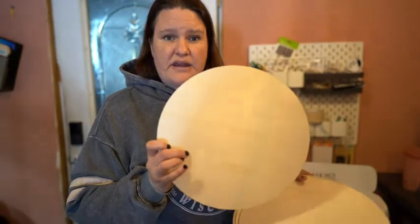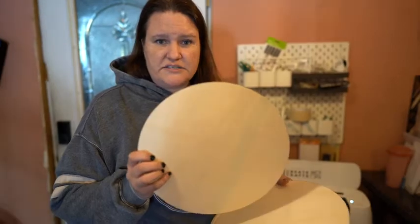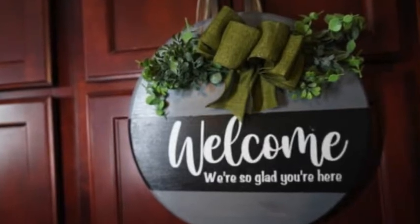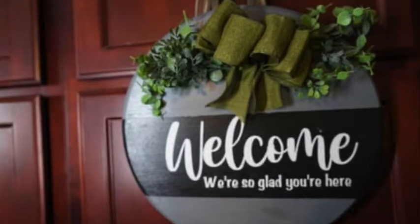You can create many projects on these. I actually used a few of these making some signs — I will show you those. This one is one of my many favorites that I created. I just used some chalk paint, put some greenery on, and used some stencils to create this one.